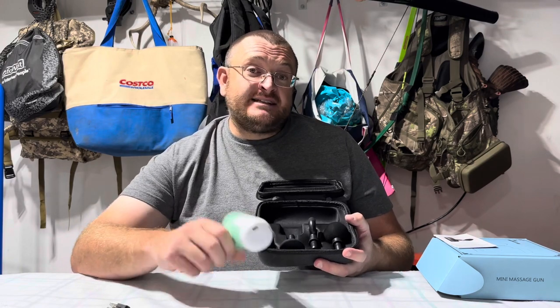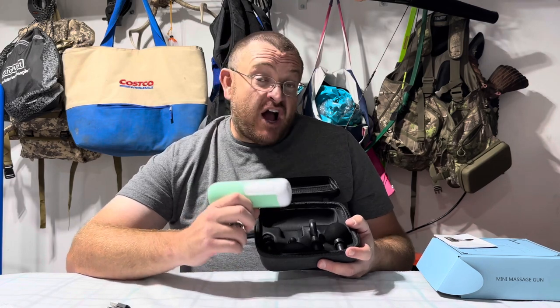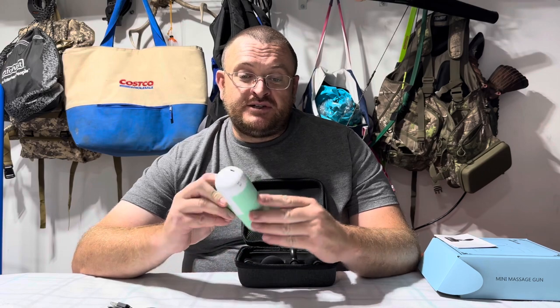It has an ultra-quiet design making it easy to relax while using it. It also has a nice design making it comfortable to hold and use. It has a nice pretty color to it here.